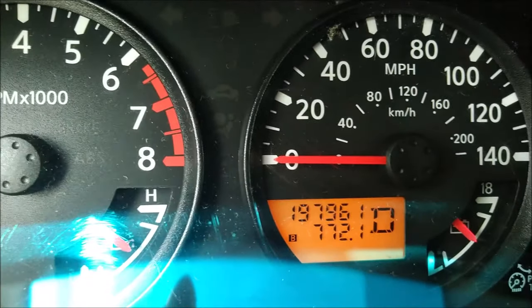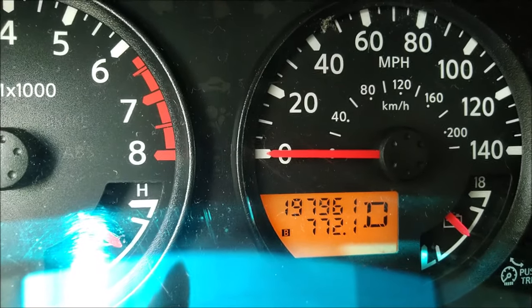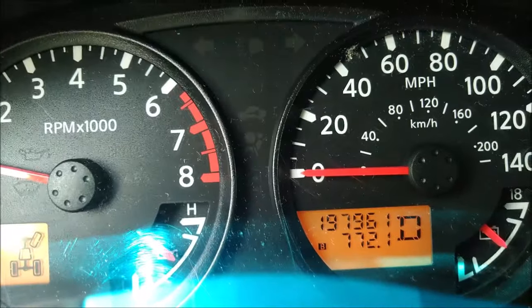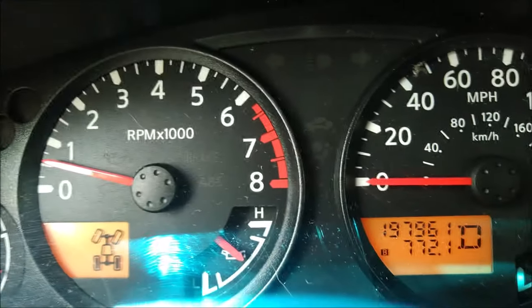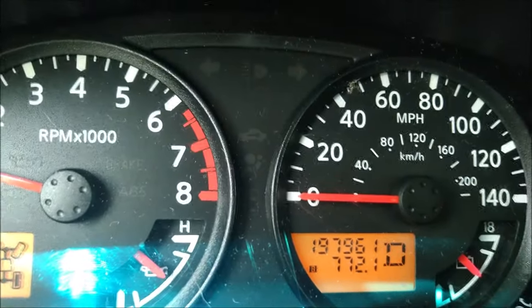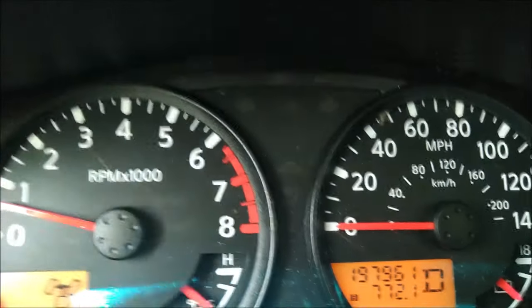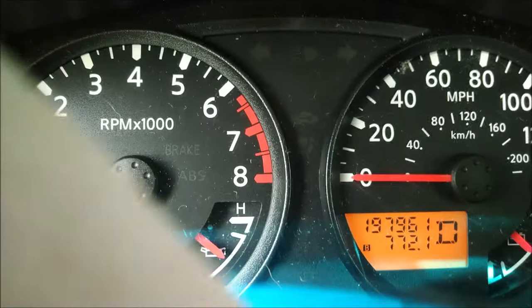Alright folks, here we are some weeks later. It's been 772 miles since I put the CataClean in and reset it, and no check engine light. I think we can categorically say that the CataClean does something — exactly what, I'm not sure, but it appears to do something. So I give it the thumbs up. Definitely worth trying. If my check engine light comes back on, I will update the video description. But for now, CataClean definitely gets my recommendation. Anyway, I hope you guys liked this. As always, live long and prosper. Keep on rocking. I'll see you in the next one.